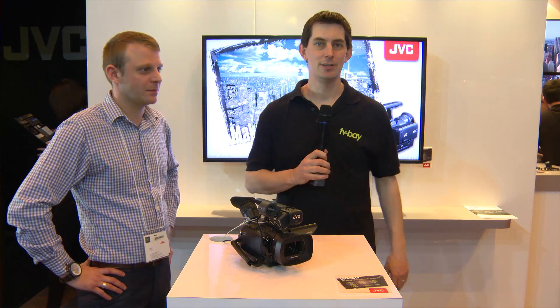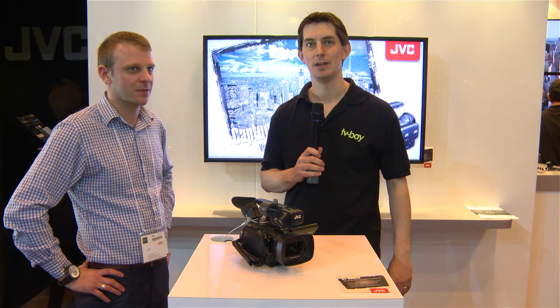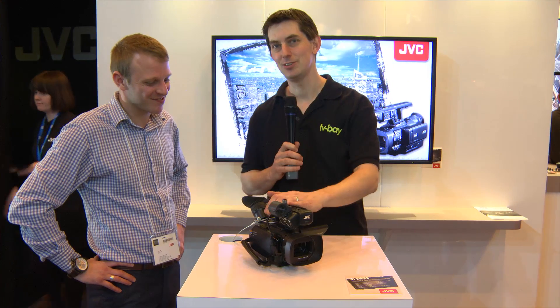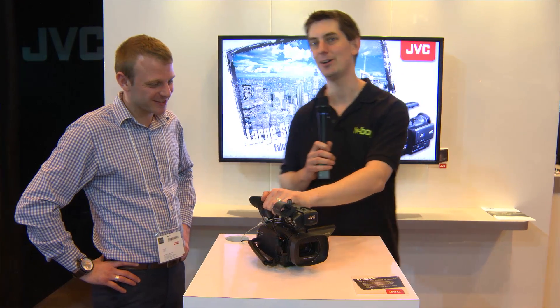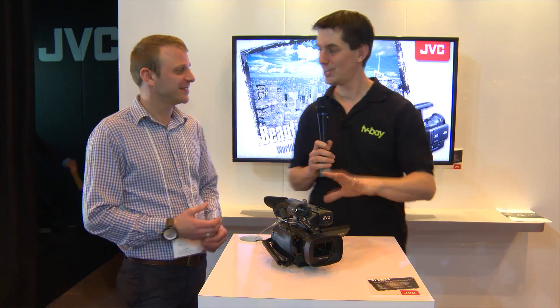So here we are at the JVC stand at BVE. I've got Chris again with me — we've had a chat before at these shows. He hinted at it last time, and this time it's here: the new 4K JVC handheld camera, the first handheld 4K camera. Tell us a little bit about it, Chris.